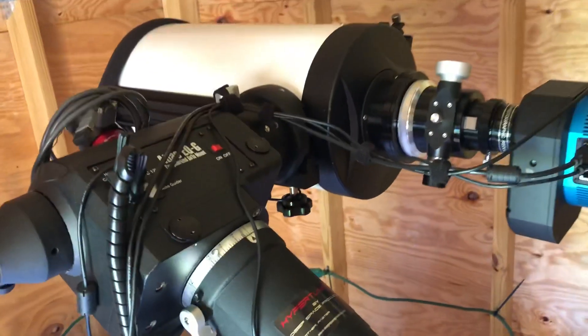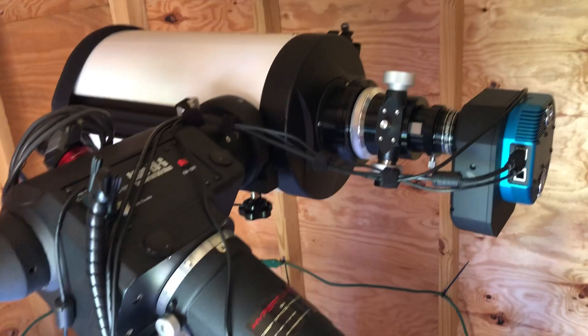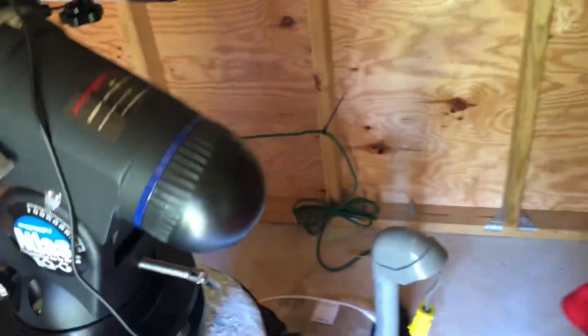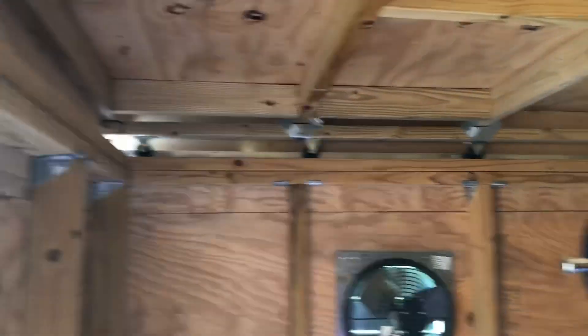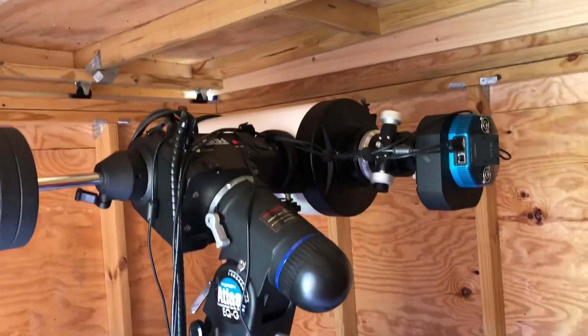Since we live in Florida, we have some mosquito repellent pellets that you just open up — they have a nice fragrance that's supposed to keep the mosquitoes away. We keep our telescope and camera parked in the horizontal position so that when we close the rooftop, we stay clear of everything.